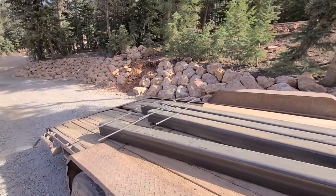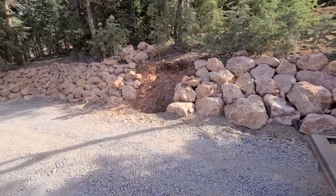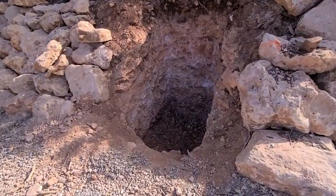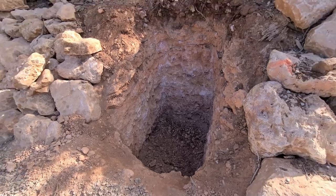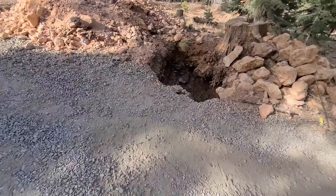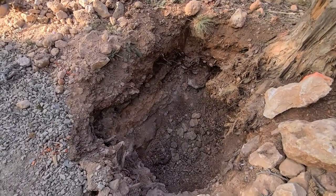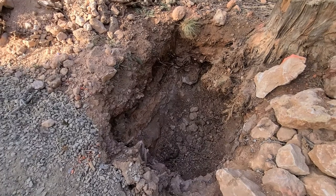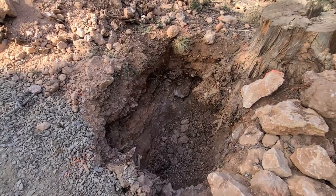We've got our posts ready for this gate area. That much concrete ought to hold that gate in place. I'm going to form this up and stab those posts down in there, with 2x4s crossed to hold them in place.